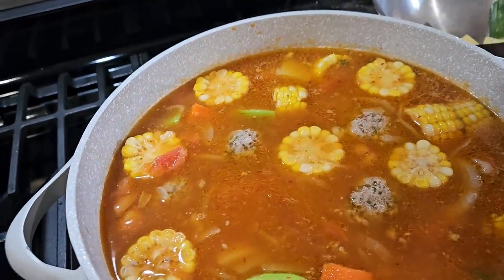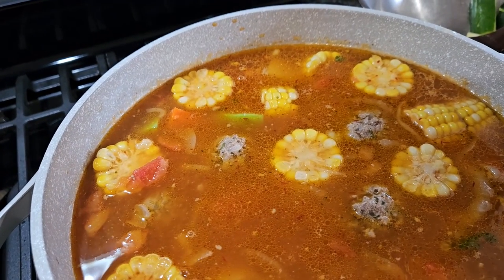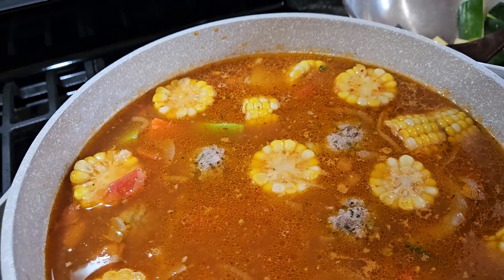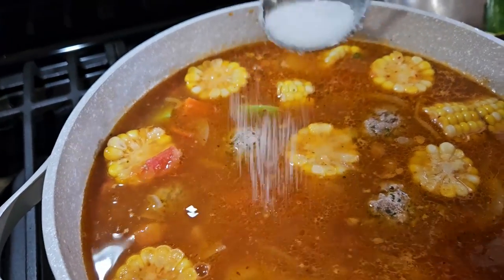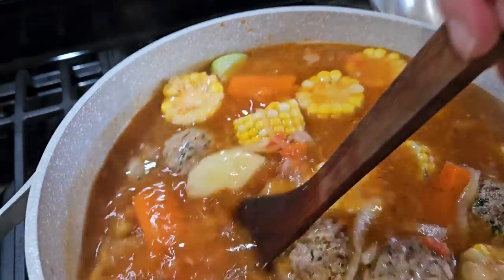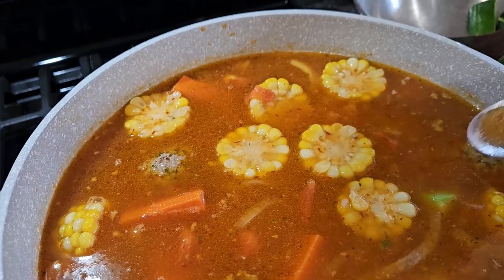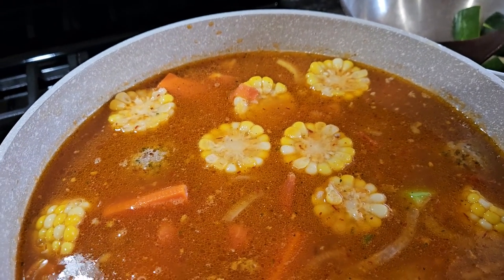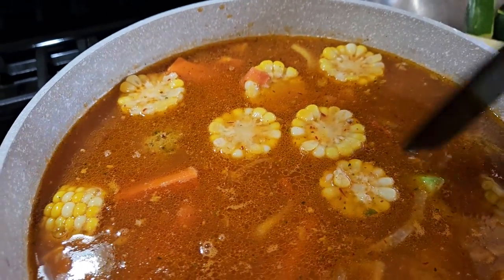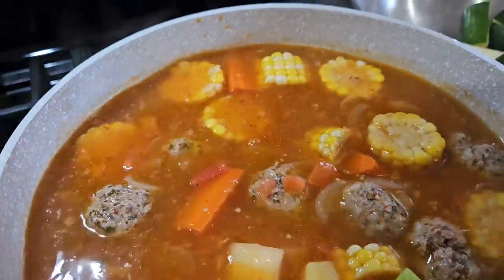I'm going to taste it for salt right now because I think it's going to need more — I only put salt in the meat and the consome, and the consome doesn't have a lot of salt. I'm going to add about one tablespoon or a little less. Let me try it and I have more on the side in case I need it. I'll put one tablespoon more of salt. Like I always say, salt is to your taste.